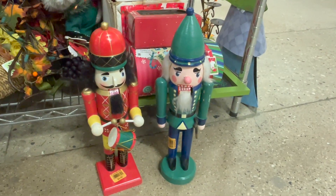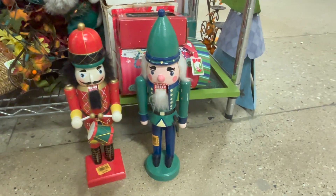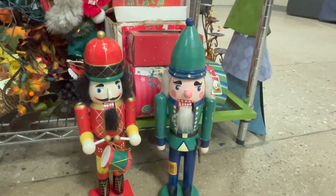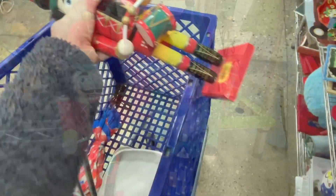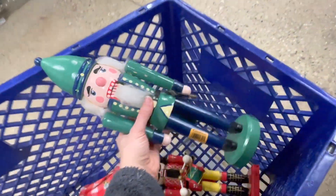Now I know this isn't a Christmas haul but hear me out. I found some of these nutcrackers in different designs earlier this year and now I've found two more. I may be starting a new collection. So these are coming home with me.